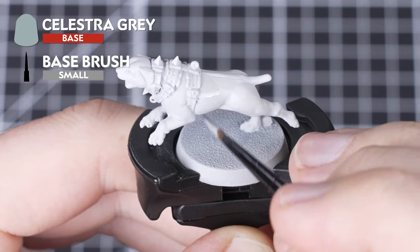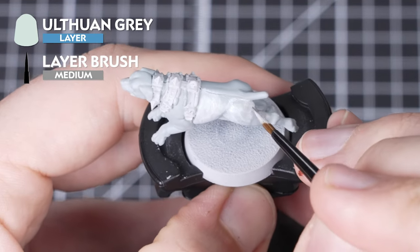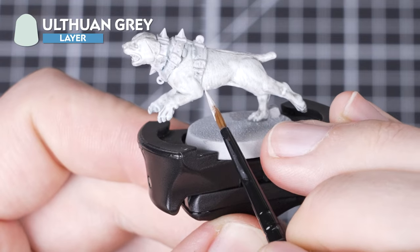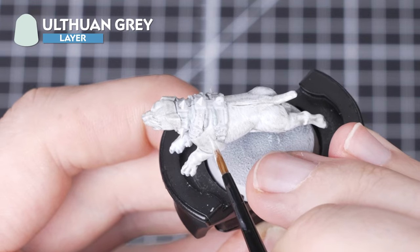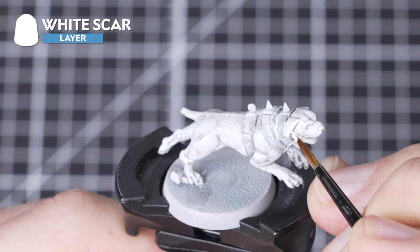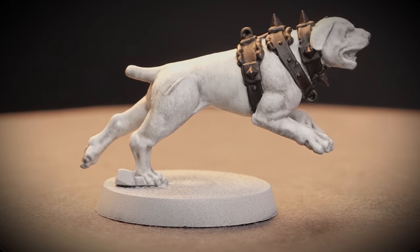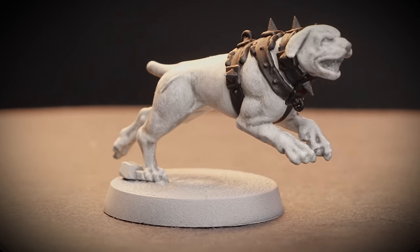For our second dog we're going to base over the Grey Sear undercoat with Celestra Grey. We're now going to layer with Ulthuan Grey over the raised areas. Our next step is to wash the entire white fur with Soulblight Grey. Now to simulate fur we're going to be stippling again using Ulthuan Grey, helping to add texture and give that shaggy fur appearance over the entire coat. Finally, we're using White Scar as a stippled highlight on all the features and most raised areas of the white fur. And there we go — our white shaggy doggo is complete. For the purposes of this video we've blocked in the collar with Black Legion; feel free to paint it in whatever color matches the rest of your warband.